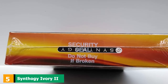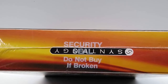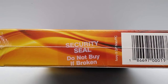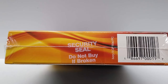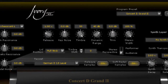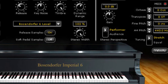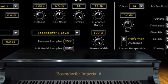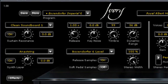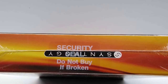The number 5 position is held by the Synthogy Ivory Romani II Italian Grand Virtual Instrument. It offers a huge library of sounds — with 28 GB of samples to choose from, there are no limits to what you can do. It also offers sample interpolation technology, which allows up to 18 velocity levels. The harmonic resonance model produces realistic sympathetic string resonance. Its 32-bit sample playback and DSP engine are specifically engineered to emulate an acoustic piano. It features samples from the massive Grand Concert piano.